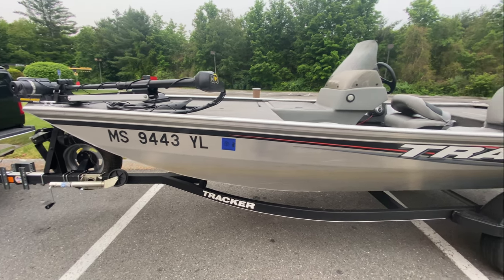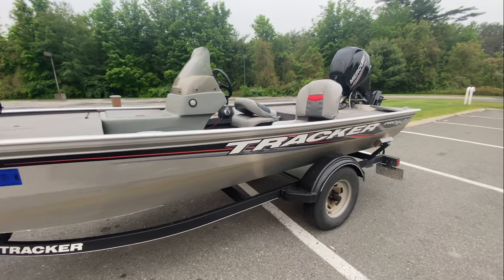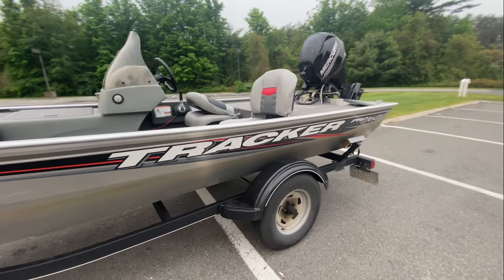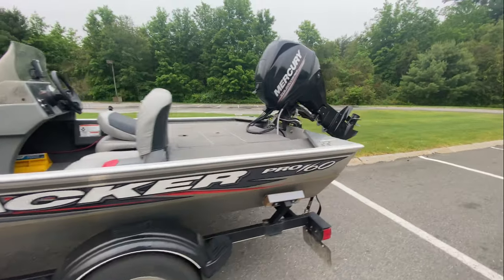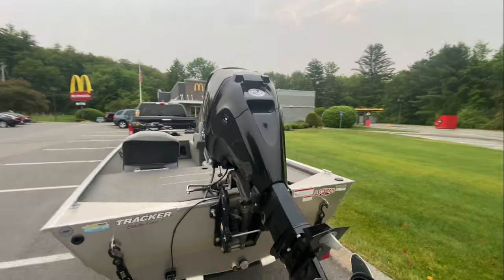What's up guys, Steve Chen here. Welcome back to my channel. In this video, we'll do a quick speed test on the Trekker Pro 160 with the 25 horsepower Mercury Outboard. Let's see how fast it can go.